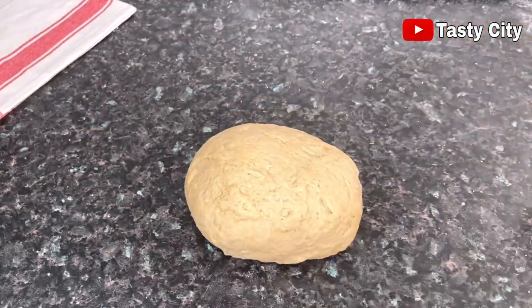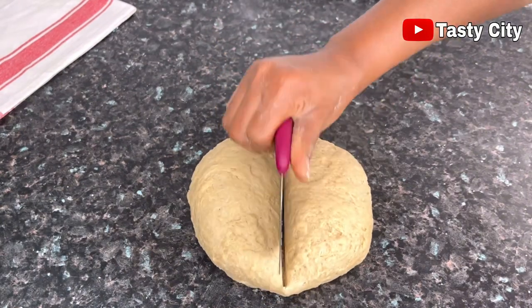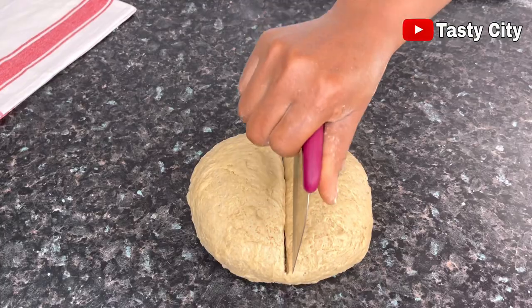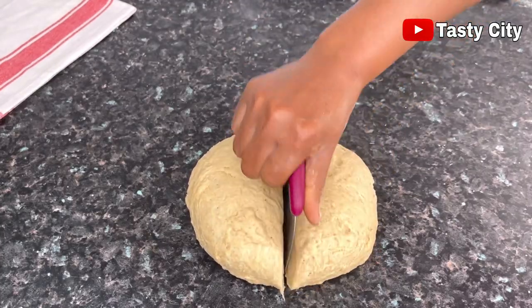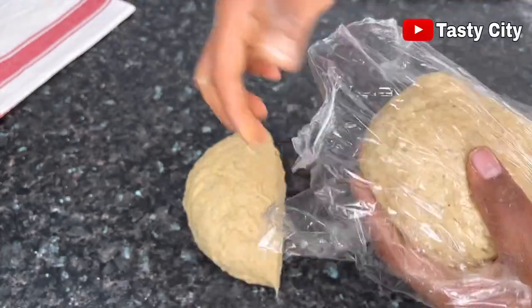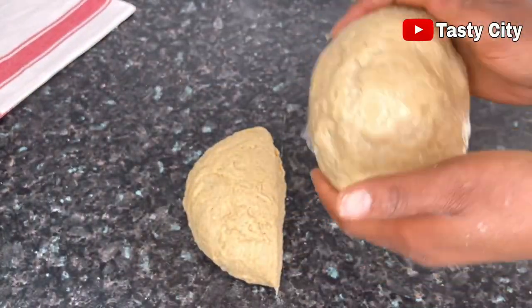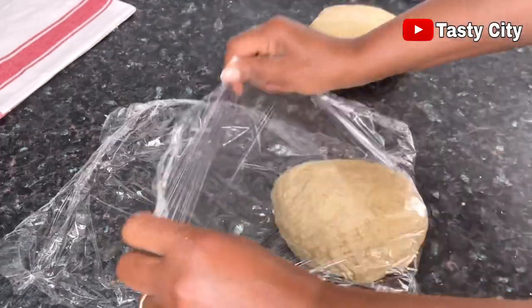After kneading the chin chin dough for about three minutes, I'll go ahead and divide it into two equal parts, then wrap them up with a clean film and allow them to chill in the fridge for about 20 to 30 minutes, so they can firm up a bit before the rolling and cutting process.